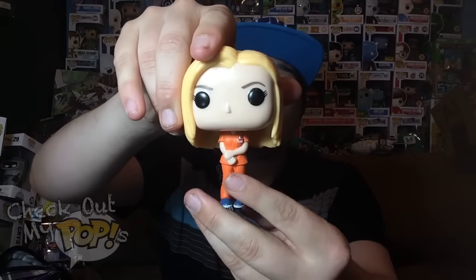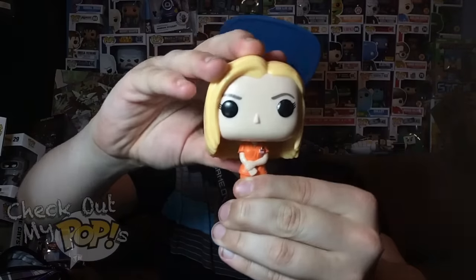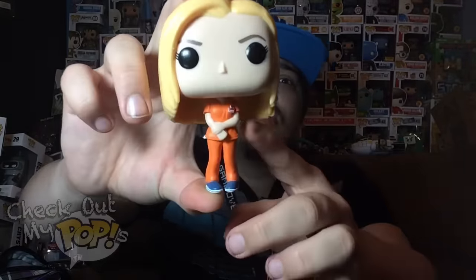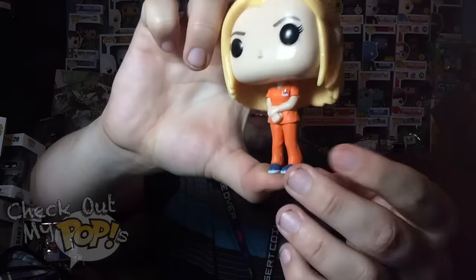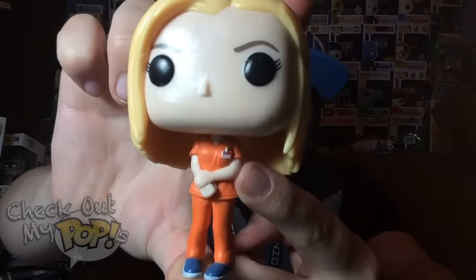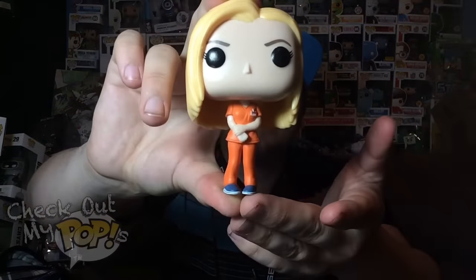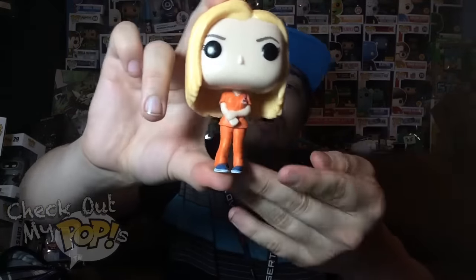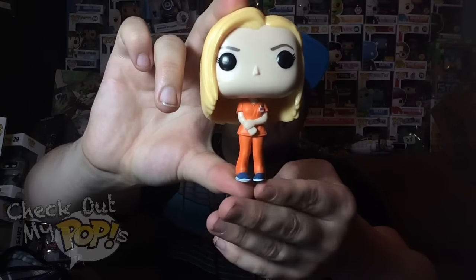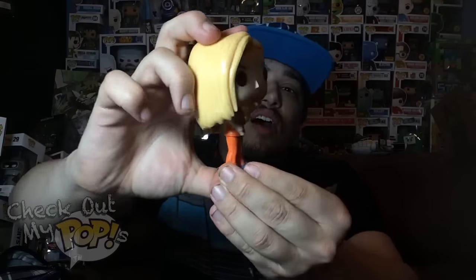This figure does have some articulation — the head will turn left, right, and all the way around. The details for this figure are pretty good. You'll notice that she has her prison outfit on with her prison shoes, and she does have her little name tag right there with the prison number on it. Of course, it doesn't have anything written on it because it's too small, but they did at least put it on here, so that adds to it. I think they did a pretty good job with this figure.